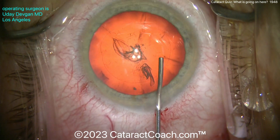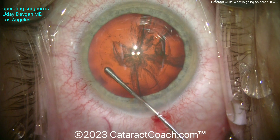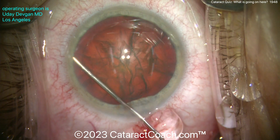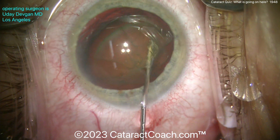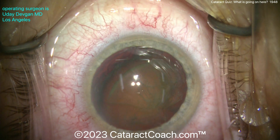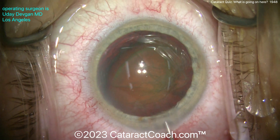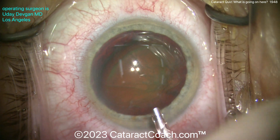Now for the hydrodissection — I'm going to try to get this nucleus partially tilted out of the capsule bag. It's not too dense, not too much nuclear sclerosis, kind of a moderate cataract. There it is coming up out of the bag. Let's tilt that up a little bit, maybe even a little hydrodelineation, and maybe another aliquot of BSS to protect that central corneal endothelium. This nucleus can now be easily chopped and emulsified.